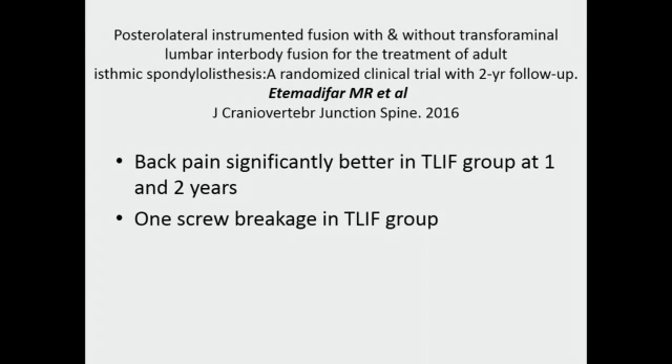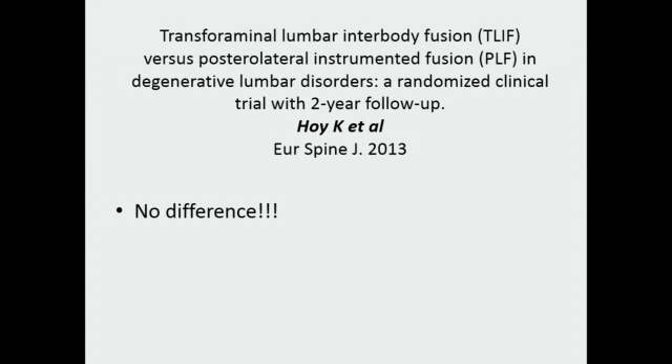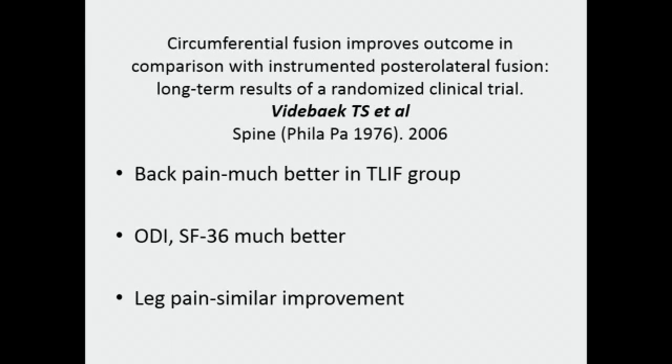Another study found that back pain was significantly better in the TLIF group at one and two years, though there was one screw breakage in the TLIF group. Some studies by Hoy et al. found no difference in recovery of leg symptoms, back pain, or disability outcomes between posterolateral and interbody fusion. However, another randomized clinical trial found that circumferential fusion improved outcomes compared to instrumented posterolateral fusion, again proving that back pain was much better in the TLIF group.